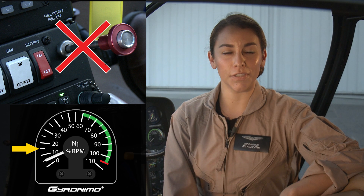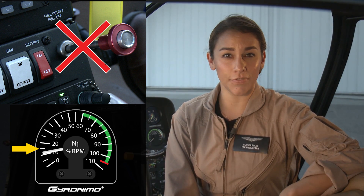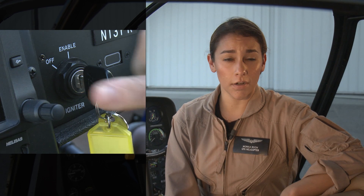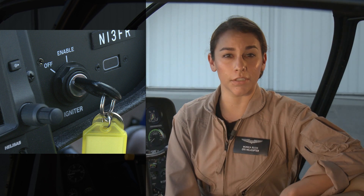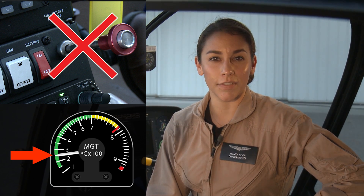During a start, do not push the fuel cutoff on until N1 is smoothly rising through at least 15%. If the starter is sluggish or will not achieve 15%, do not introduce fuel. Switch starter off using igniter key switch. For cold weather starts, refer to the flight manual for specific instructions. If the engine is warm from a previous flight, do not push fuel cutoff on until MGT is below 150 degrees Celsius.